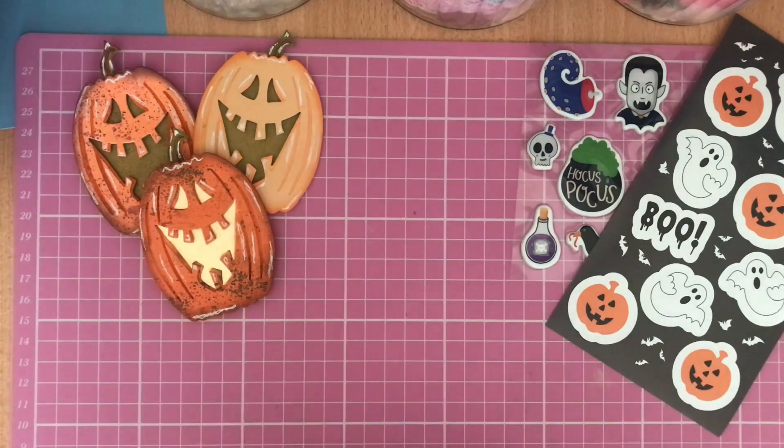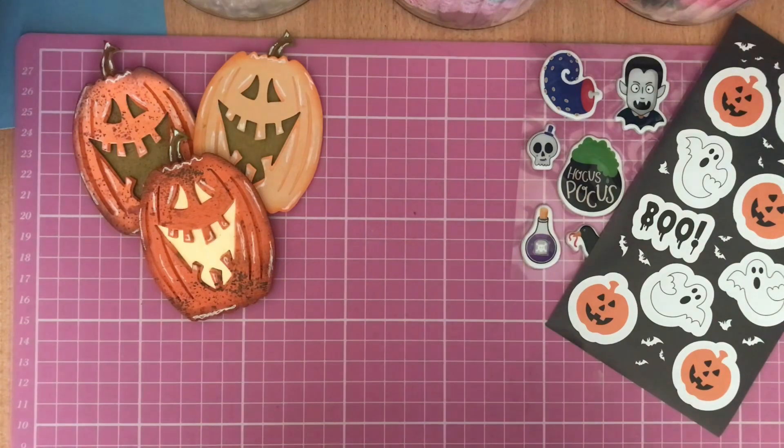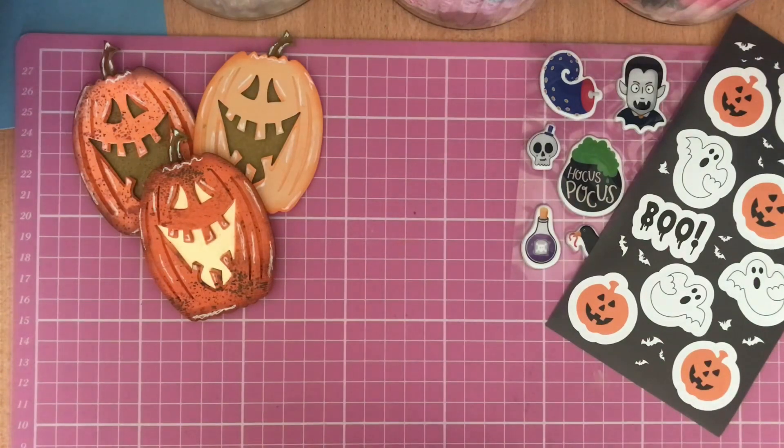All the ladies that are joining in, you have been added to the collaboration. I have emailed you all with the link list and a thumbnail, but I will also list it in the description box of this video so you can copy and paste it from here and add it to your videos. This is going to be the Autumn Halloween Collaboration.